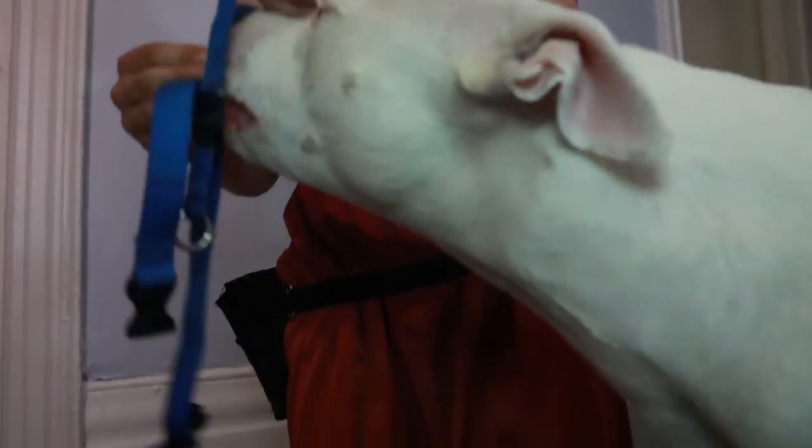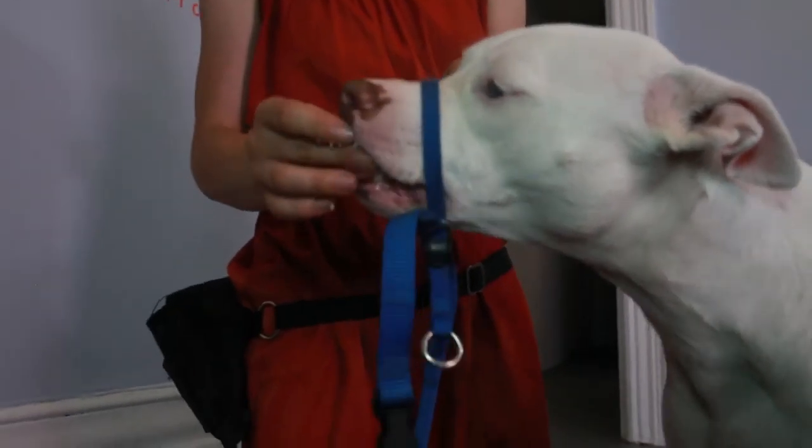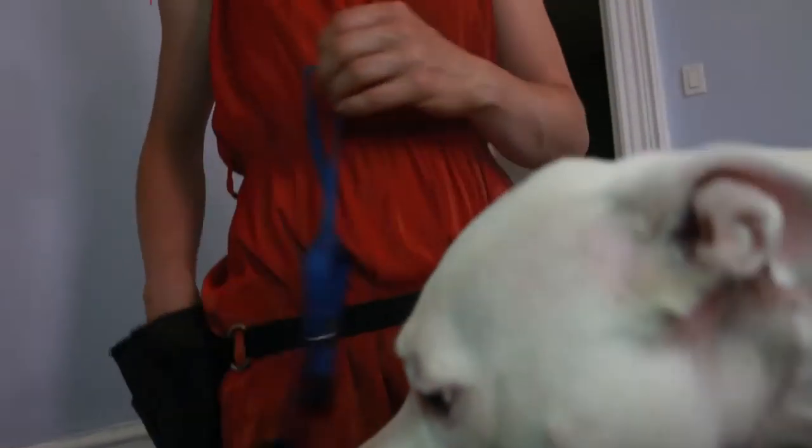When introducing a head halter, we want to go slowly and we want to pair the head halter with lots of treats. So the head halter appears and treats appear and attention. Gradually we're going to put the head halter near our dog's face, give a treat. Put the head halter across our dog's muzzle, give a treat. We want to keep these sessions really short, upbeat, and engaging.